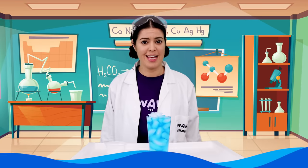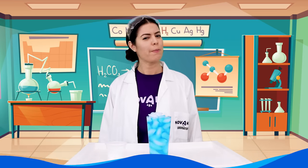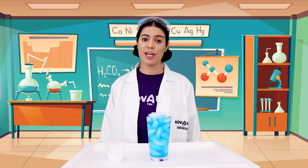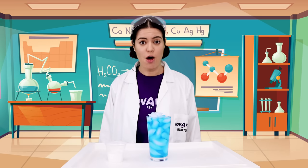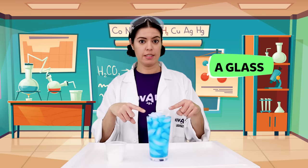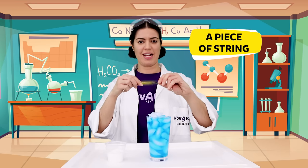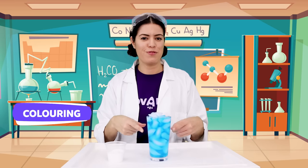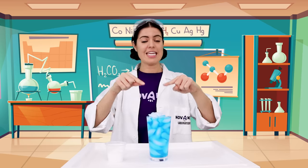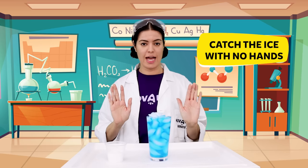I love fishing. It's so much fun and you never know what you're going to catch. But what if you don't live near the water? Don't worry, you can go fishing for ice at home. You will need a glass with some ice and water, some salt, and a piece of string. You can also use some food coloring if you'd like.